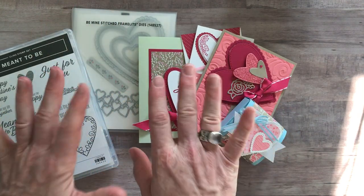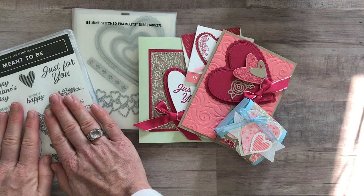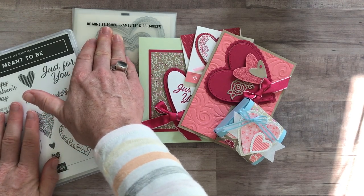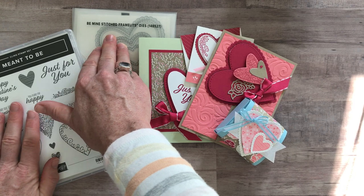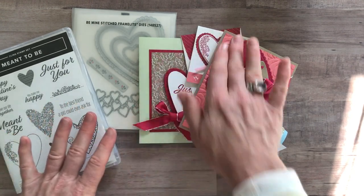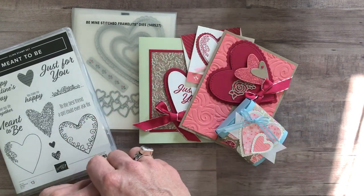Option number two is just the Meant to Be stamp set — not the Be Mine Stitched Framelits. We will do your die cutting for you if you don't order the framelits. You also get the Happiness Blooms enamel dots and the PDF tutorial, plus all the parts and pieces to make two of each of these projects. Option number two is $47.